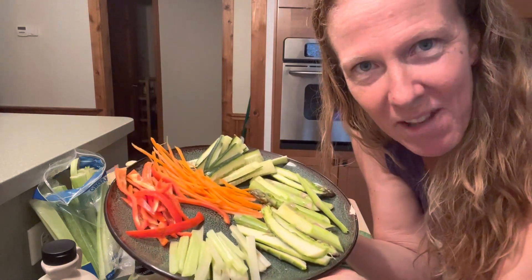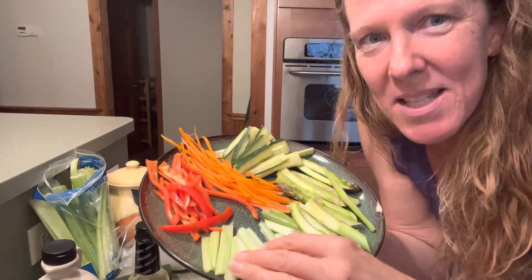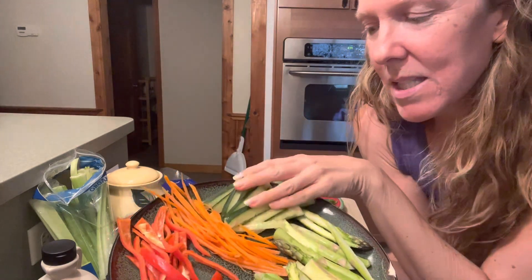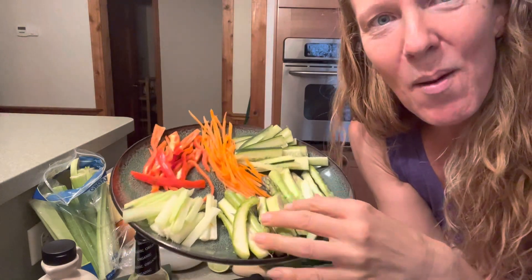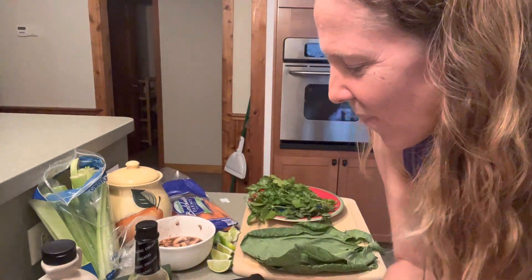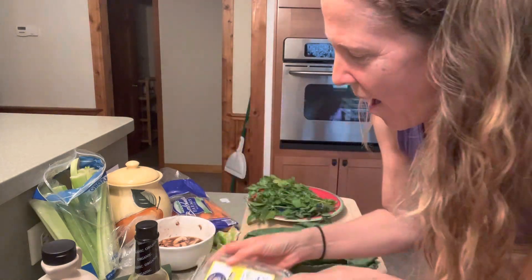Here's an array of wonderful things I prepared in advance: we have some celery, red pepper, carrot, cucumber, and some asparagus. You can really do whatever you want. I'm also going to add in some organic alfalfa sprouts.